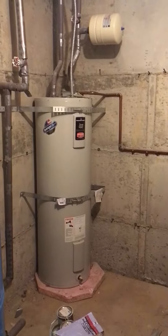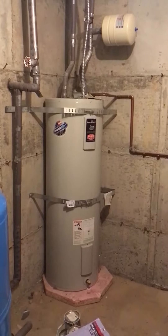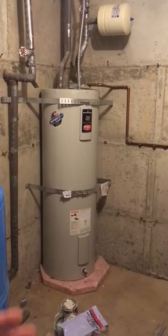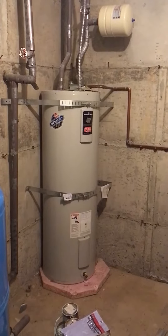Hello, Allegiant's Home Inspection here again. Just wanted to go over some of the normally found things on a water heater. This is a good one to talk about because it has a lot of the features that we look for.